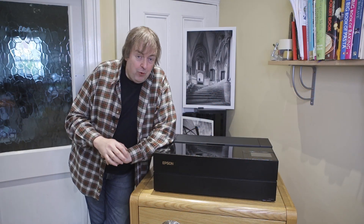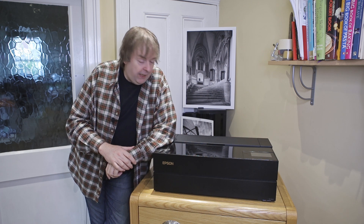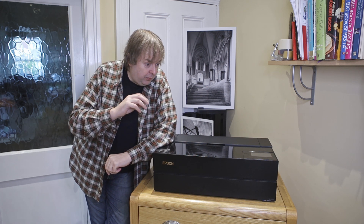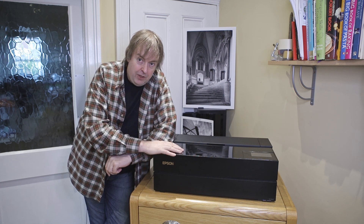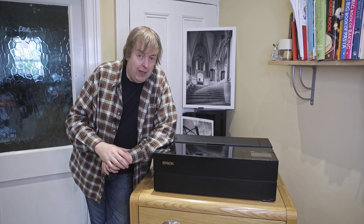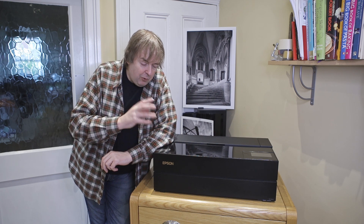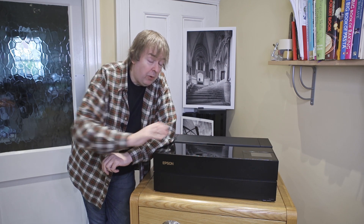Hi, I'm Keith Cooper of North Flight Images and this is the Epson P900. In this short video I'm going to do some comparisons between the P900 and the P700 because they're actually very similar. So what are the differences that might make a difference to whether you want one or the other?